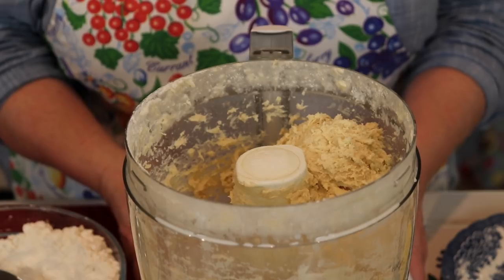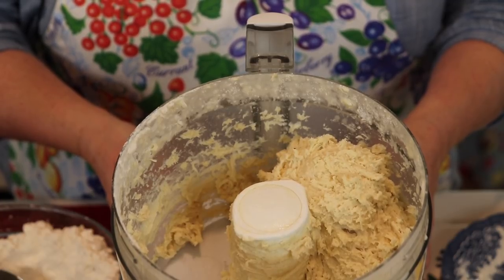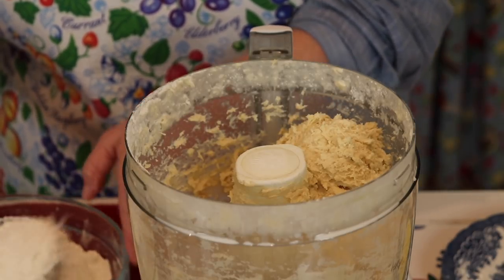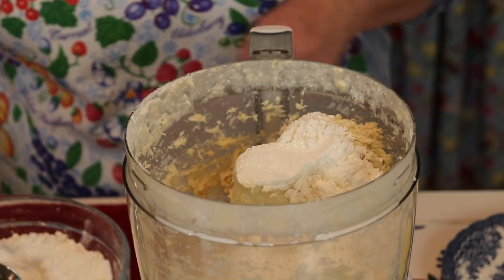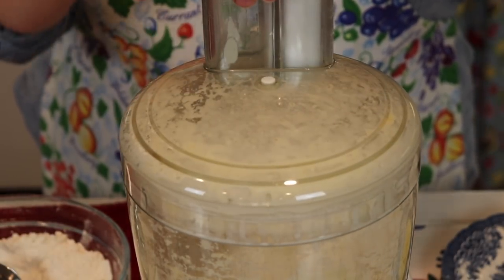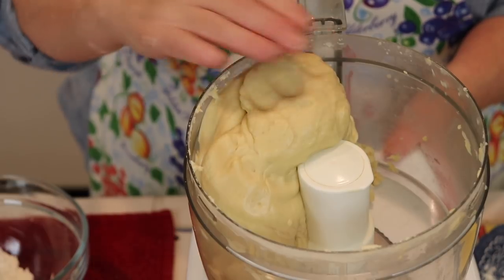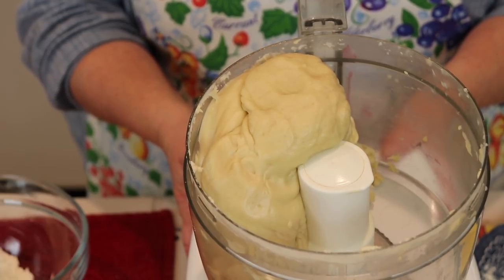I wanted to bring you in closer so you can see what the dough looks like. This is at two cups of flour — I've been adding a half a cup at a time and whirling it for maybe less than ten seconds each time. I'm going to keep adding half a cup at a time until it looks like a nice smooth dough pulling away from the sides. It took about four cups of flour and it's become a beautiful, soft, smooth dough. Now we'll take it out of the food processor and put it in a greased bowl to rise for about an hour or an hour and a half.